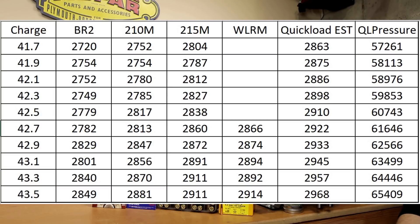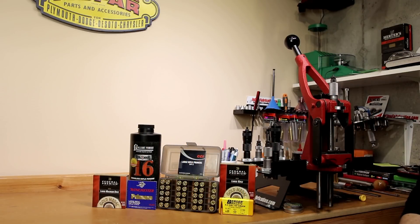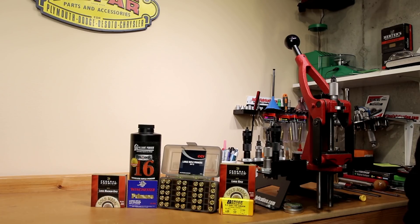I'll spoil it for you — we're not going to hit pressure issues. QuickLoad estimates our velocity at 2863 fps at the starting charge, maxing out at 2968 fps in the 26-inch barrel, with 2933 fps before exceeding maximum case pressure. For today's testing I primarily want to ignore groups — I will put them on screen for those who are obsessed, but we're really not going to address them in today's discussion.